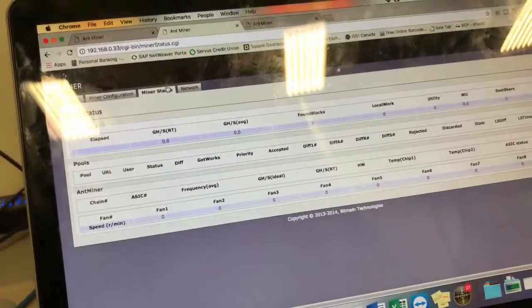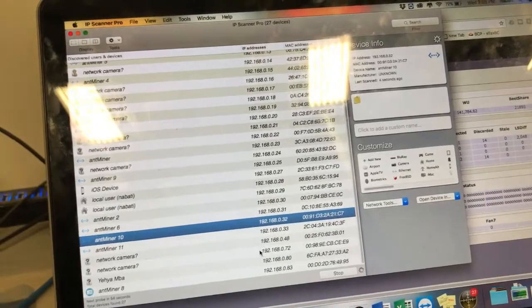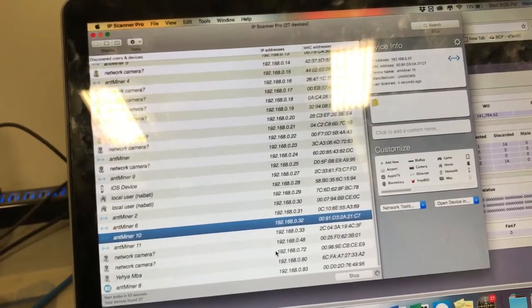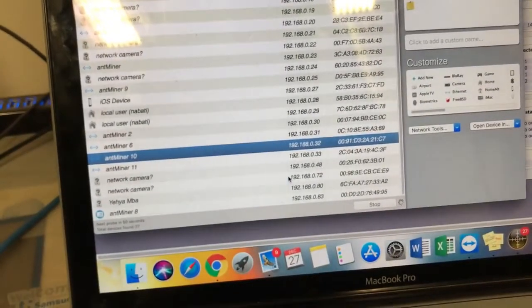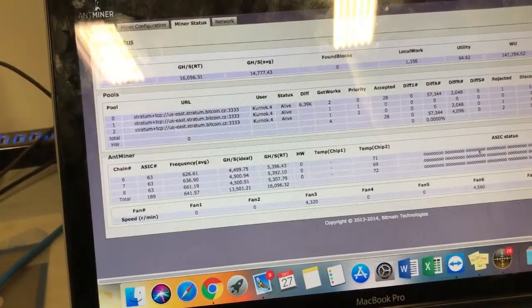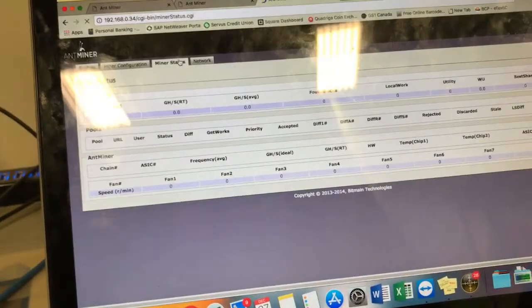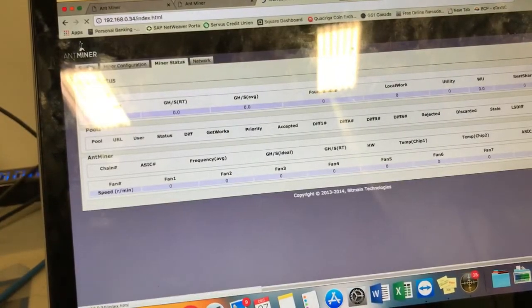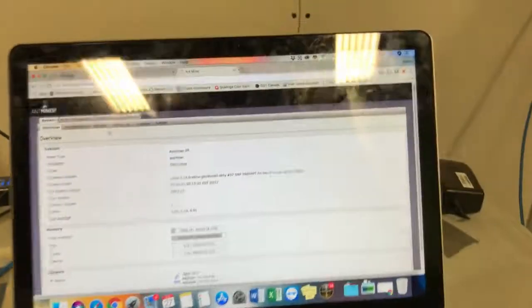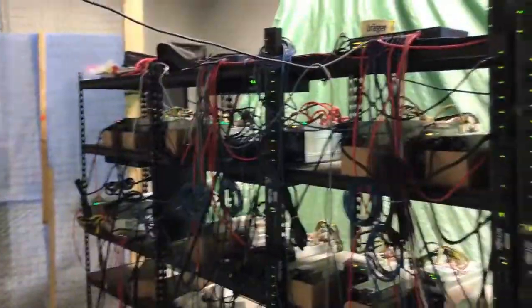We're going to check it right now and hopefully we can get it set up today without any issues. There you go — number 34, we're live! Of course this will take some time to fully spin up, but we are good to go.